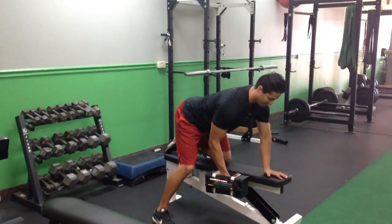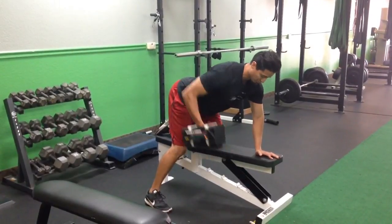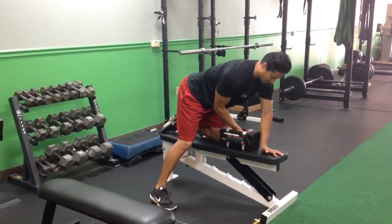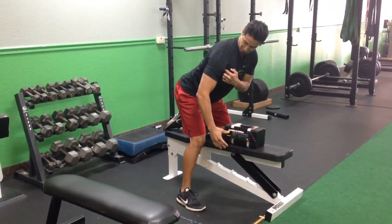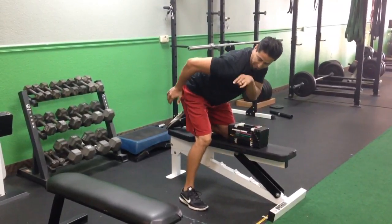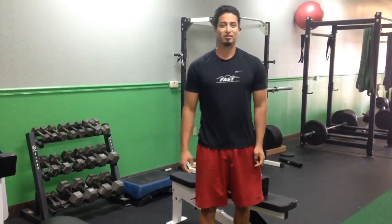Make sure you set up, get your back flat, and then you're going to pull. As you pull, you want to think about bringing your shoulder blade to your spine. Think about as you're coming up, you're trying to move your shoulder back rather than just pull your elbow up and have your shoulder pointing down. So that's the one-arm dumbbell row.